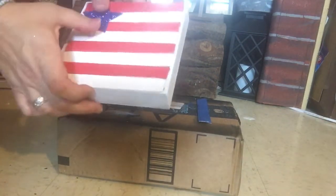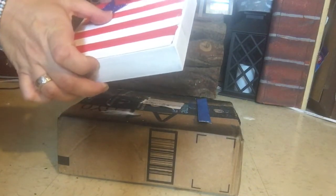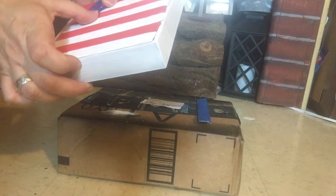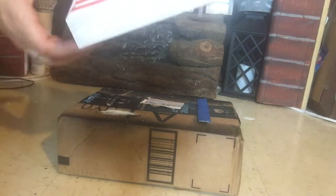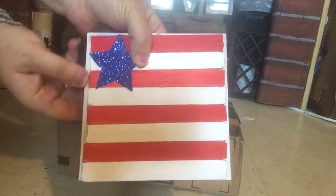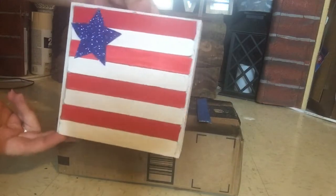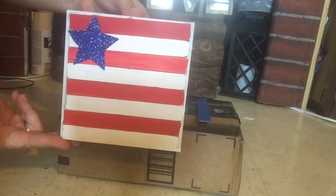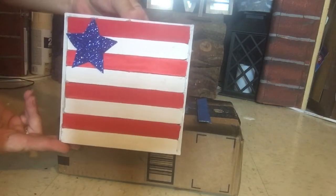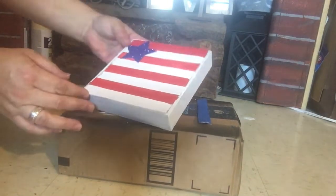It's really so easy, guys. I will probably repurpose this and make something else, like possibly a lantern. I love these shadow boxes — I end up just re-gluing the star. But that's what it looks like. I'm going to come back and show you guys all my patriotic things and some different ideas you can do as well.